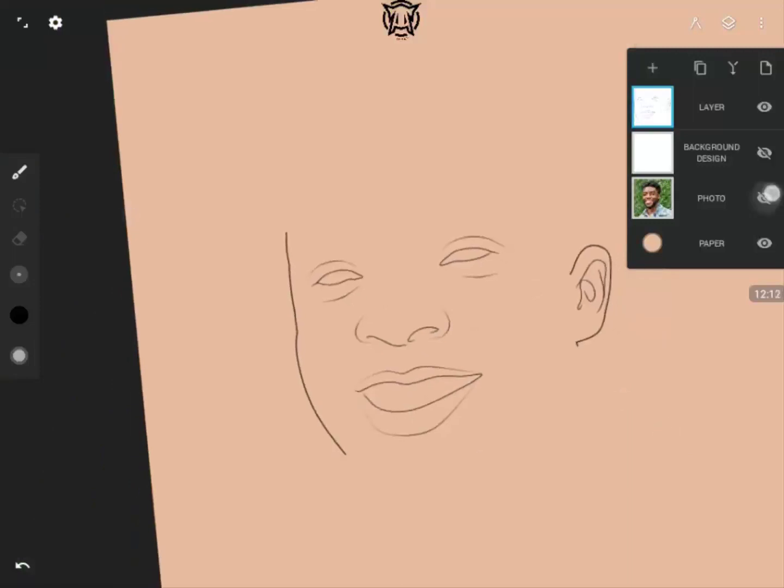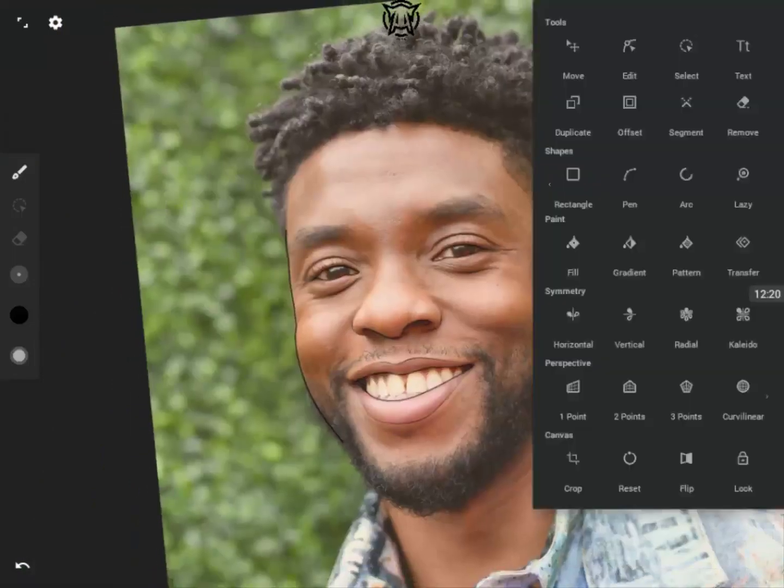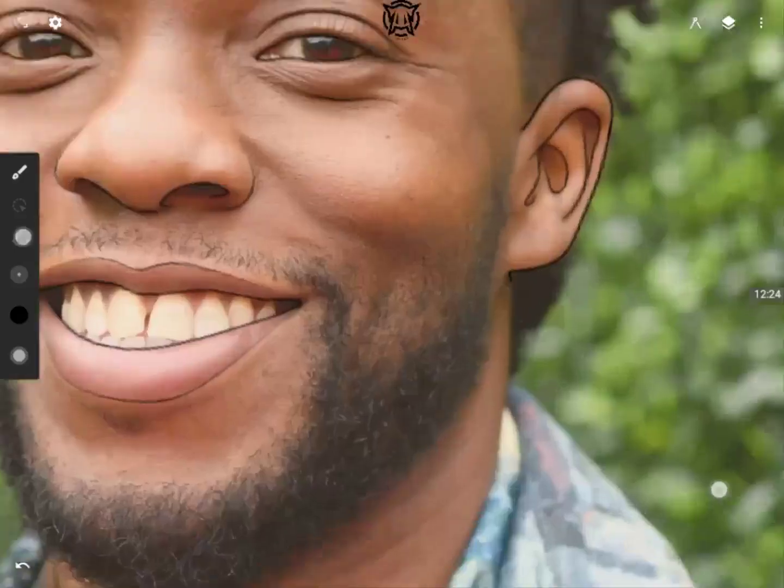You have to know though — whenever you do this opacity technique, your shading lines are going to scatter. I'll show that later in my shading practice, but for now let's continue with what we have here.